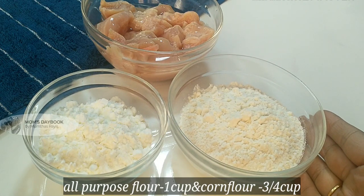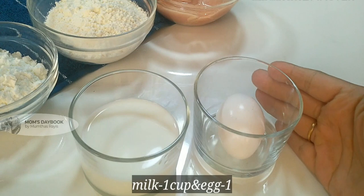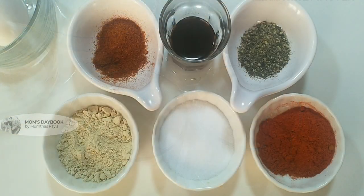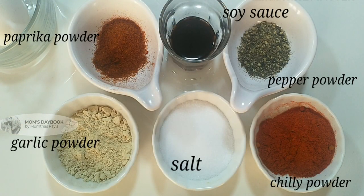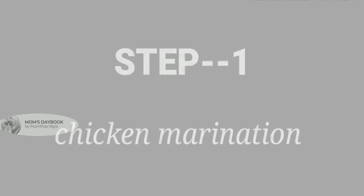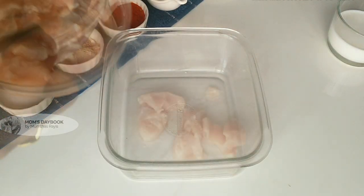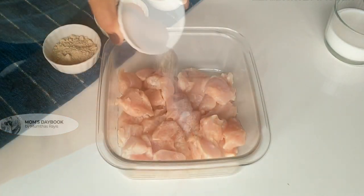It is a corn flour. I will add 1 cup of chicken. I am going to add 2 steps. I will add the chicken to the marinade.